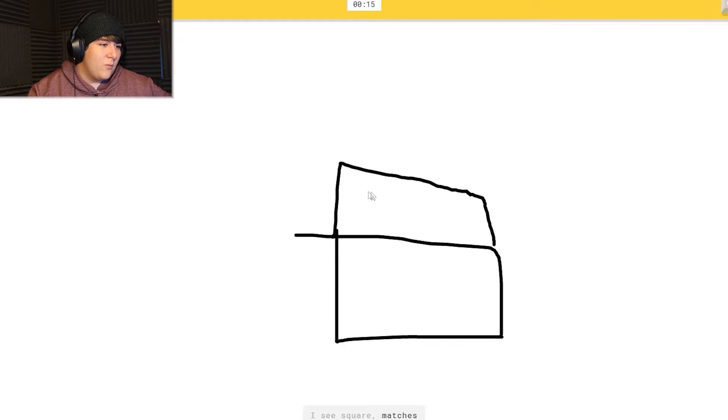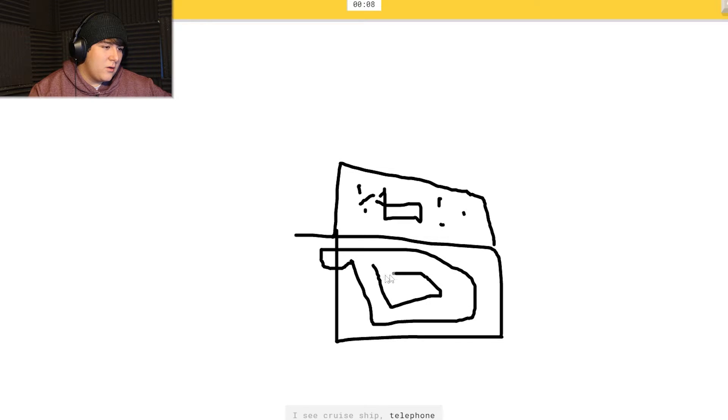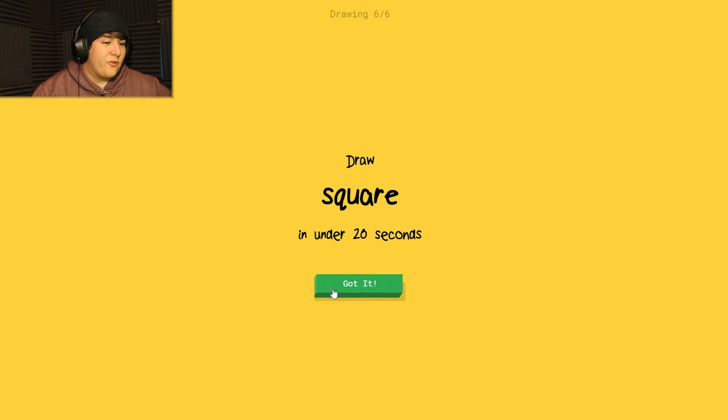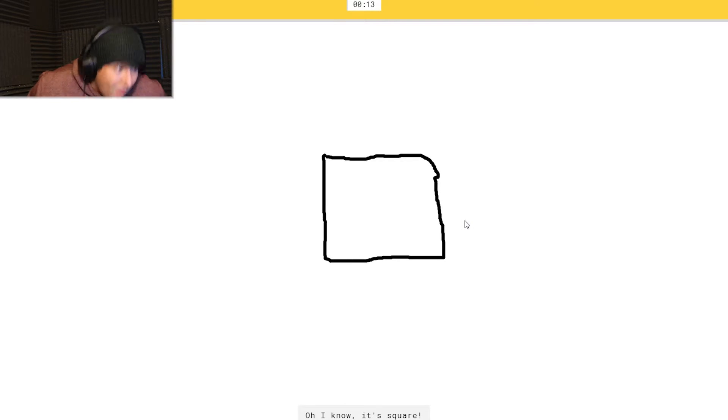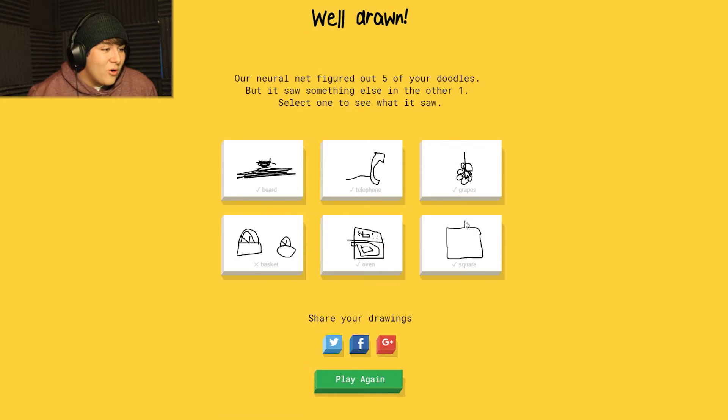Okay, oven - let's do this. I see 'square' or 'matches' or 'toaster' or 'birthday cake.' I see 'cruise ship' or 'telephone.' Oh, it knows it's oven! And a square - I see 'leg' or 'stairs' or 'suitcase.' Oh, it knows it's square! But there aren't four corners in that - are you kidding me? One, two, three, four... one, two, three, curve!